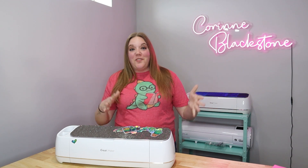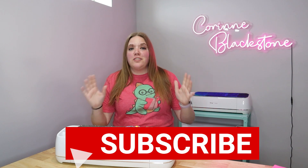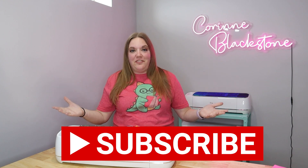Hi everybody, I'm Corinne Blackstone and welcome to my craft room. Before we get started, be sure that you are subscribed here on YouTube — it is totally free to subscribe and I would love to have you as part of my crafty family.